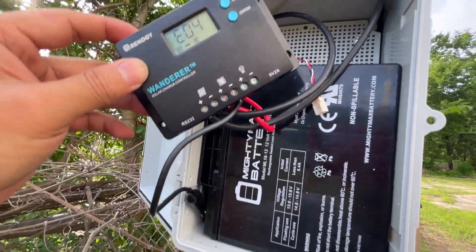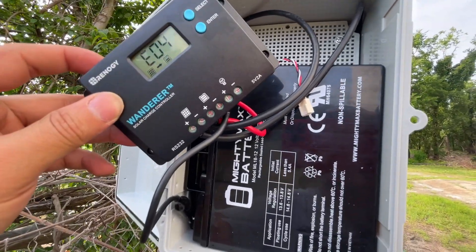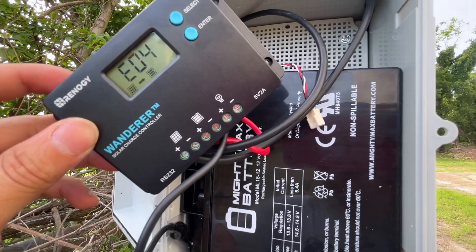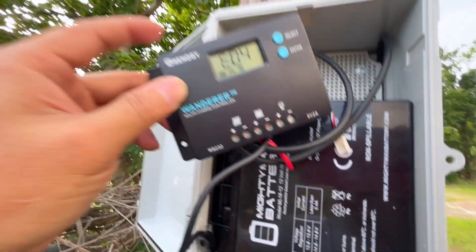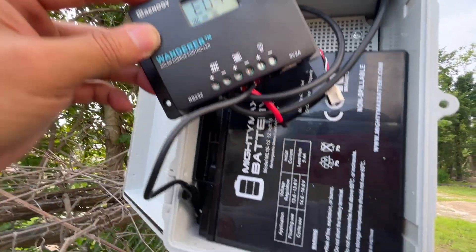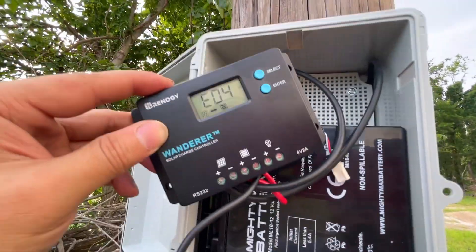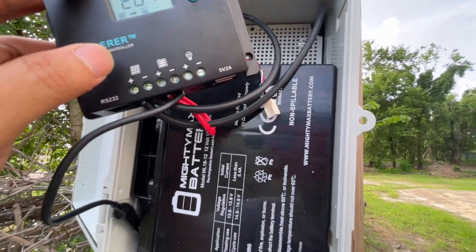I'm going to return this and then try the next best thing, which is the Chinese generic versions. I doubt that's going to work either, but I'm really disappointed with this Renogy Wanderer. It's a piece of crap. Don't buy it. Not worth your time.